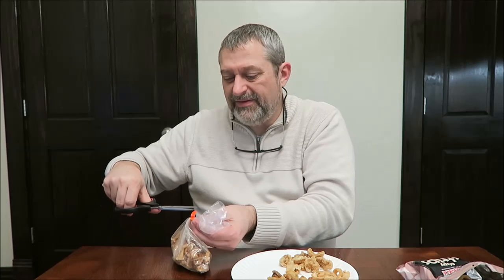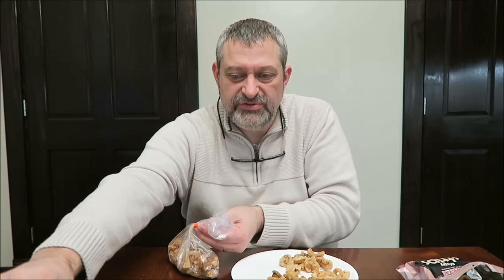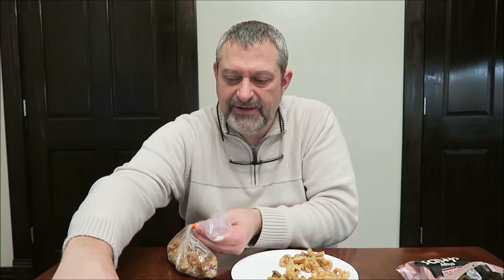It's funny — when we got these in the mail and opened them, I thought something had spilled out and leaked because the smell was so strong. But no, it was just a really strong smell.